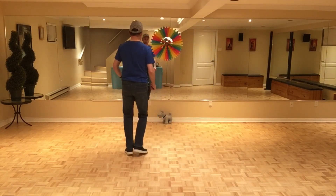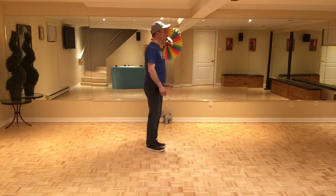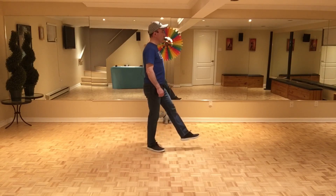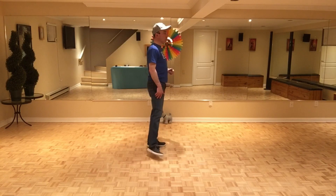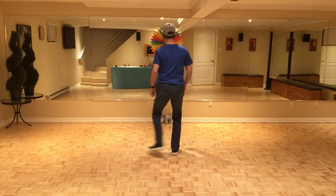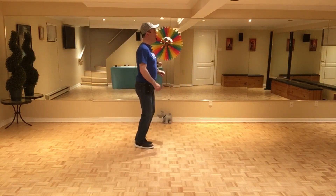Then you do a Monterey quarter turn to the right — you bring the right together doing a quarter turn to the right, then you touch on the side with the left. Then you do a forward kick with the left, bring it together, and touch on the side with the right foot. Let's do section two with the counts: seven, eight, one, two, and three, four, five, six, seven, and eight.